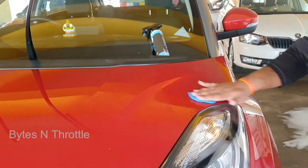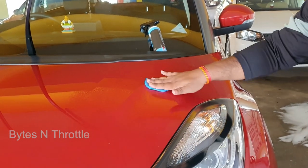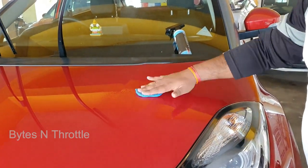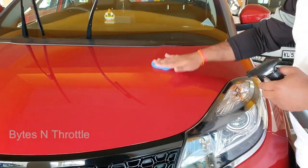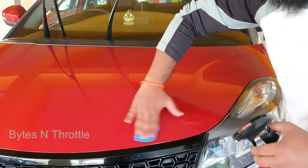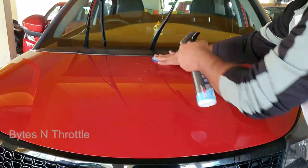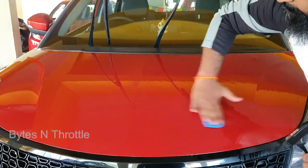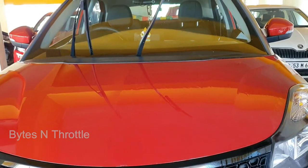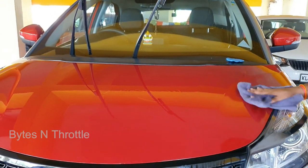Glide the bar gently in a back-and-forth motion and do not twist it. Do not apply force. After that, wipe it down with a clean microfiber towel.